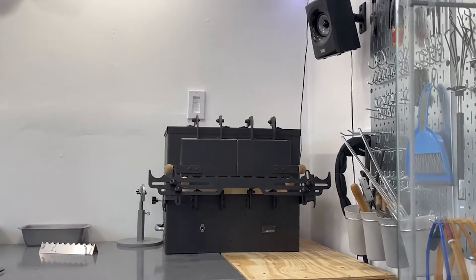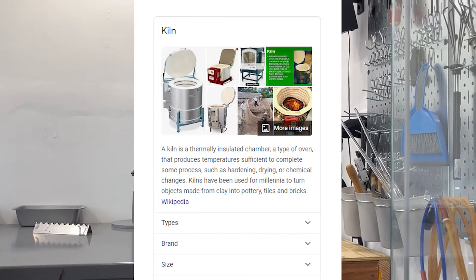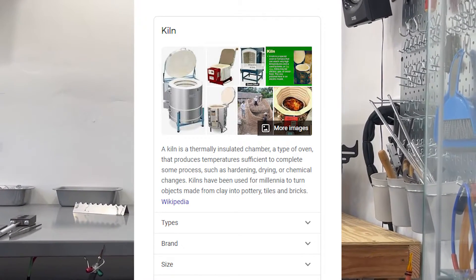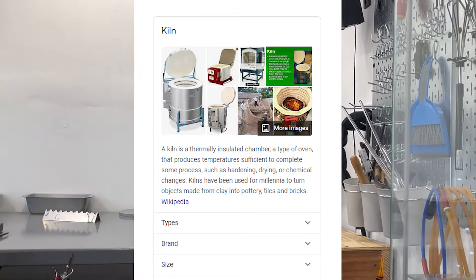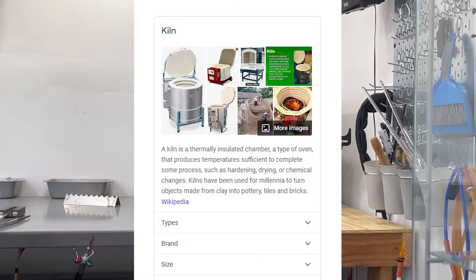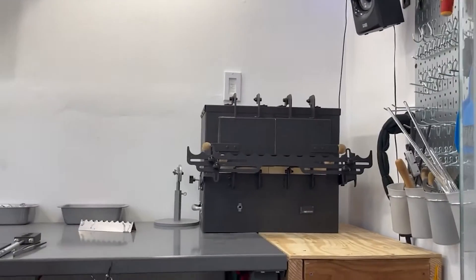We've got some Google definitions of what a kiln is. A kiln: a thermally insulated chamber, a type of oven that produces temperatures sufficient to complete some processes such as hardening, drying, or chemical changes. Kilns have been used for millennia to turn objects into clay, into pottery, tiles, and bricks.